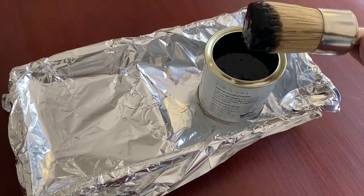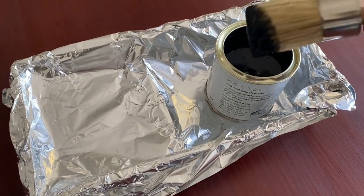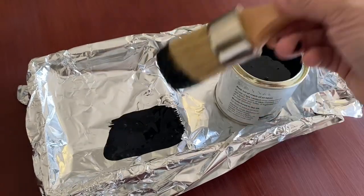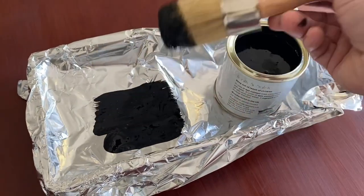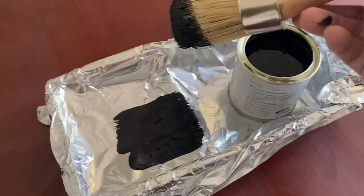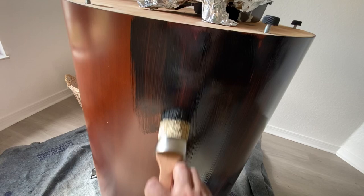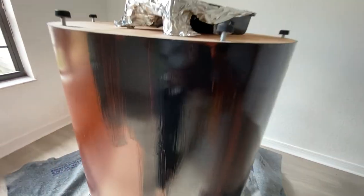I did get these chalk paint brushes but I will not be linking those because it was a disaster — bristles were coming out, it was just not good. I kept having to pick them off. In the end I had to use it because it was the only brush I had, but after a while I started using the roller.